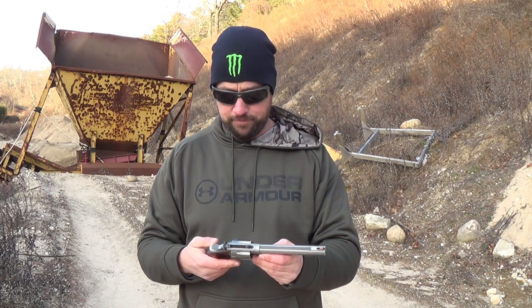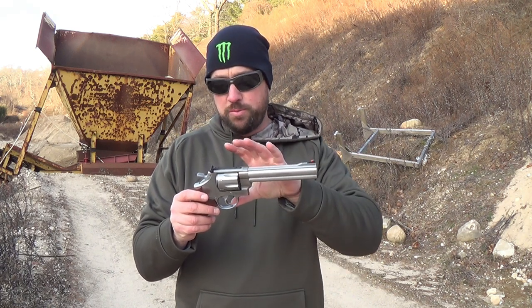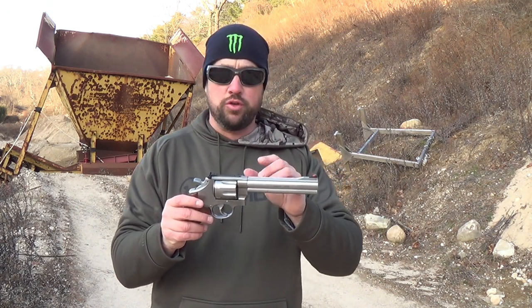This is their common classic N-frame, and this one just has a trigger job in it. I'm not sure if the trigger job came from the factory or aftermarket, but there are plenty of people that do wonderful trigger jobs on Smith & Wesson revolvers. It's the same gun as my 686 — the only difference is it's just a little bigger. The barrels are just a half-inch longer and the frame is bigger.